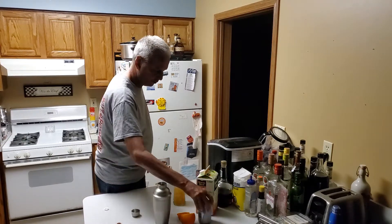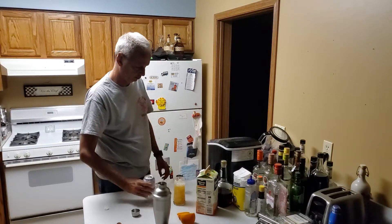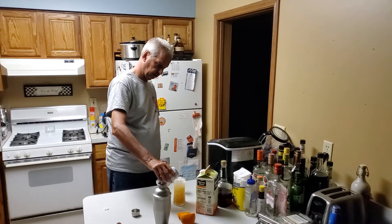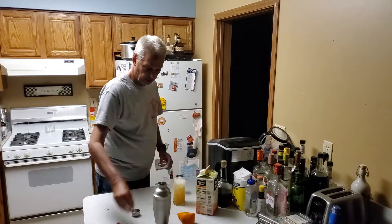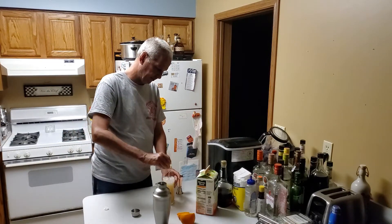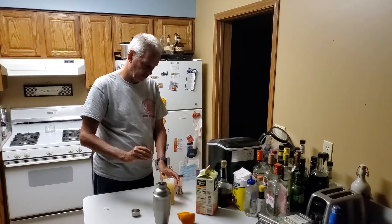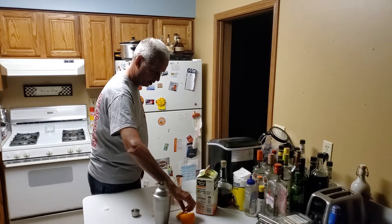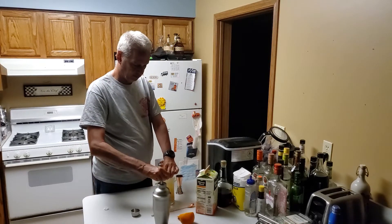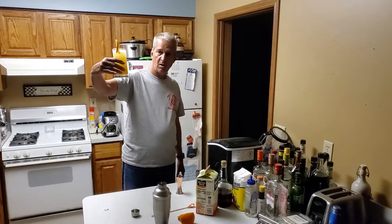And we'll top it off with an ounce or two of the club soda, then give it a gentle stir just to mix that a little bit, and then you'll garnish it with an orange slice. And then we have a Bocci Ball.